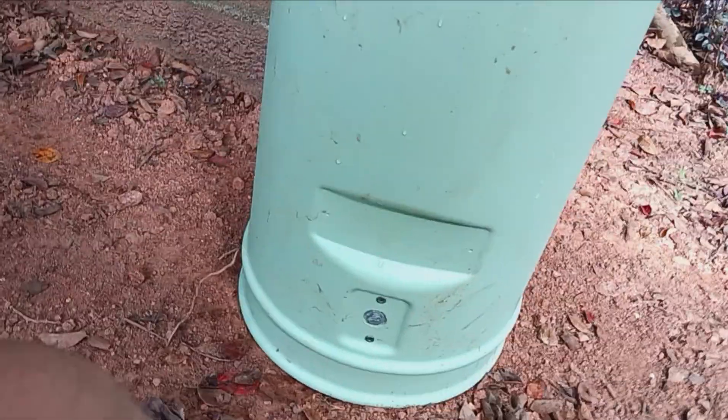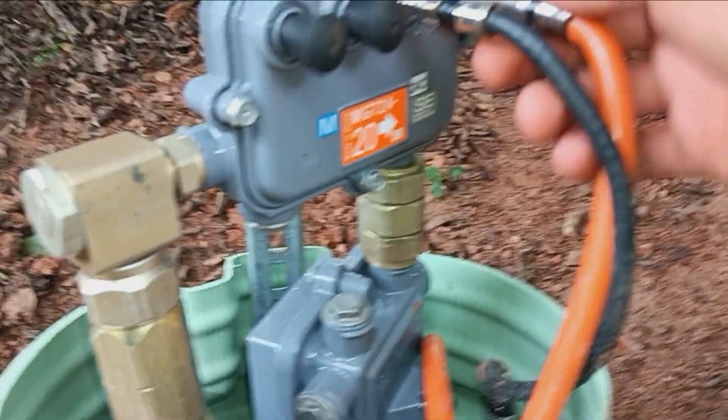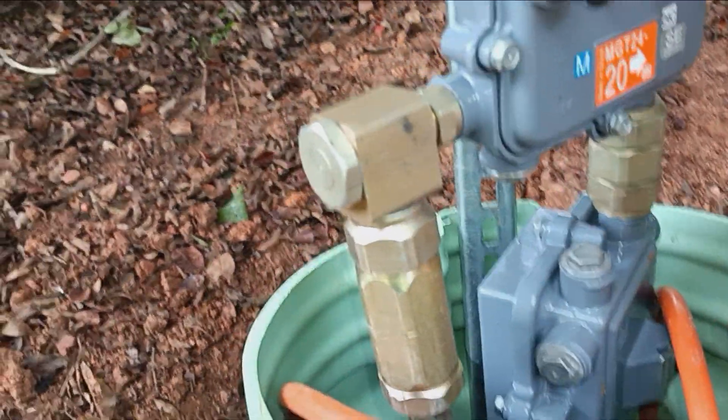This is a brand new Amphenol one that Spectrum just put in — they just put in a brand new one here. So what you have here: you got the wires going out to the house. This is going to our house. This other one, I don't know where it goes — probably a neighbor's house or something.